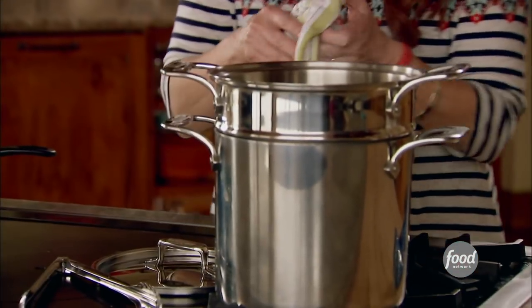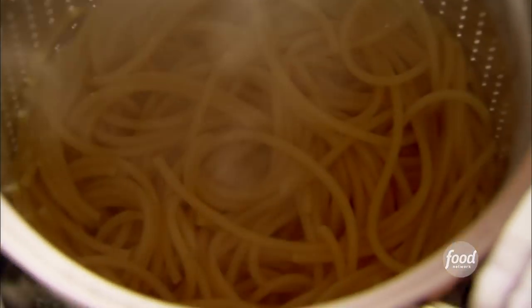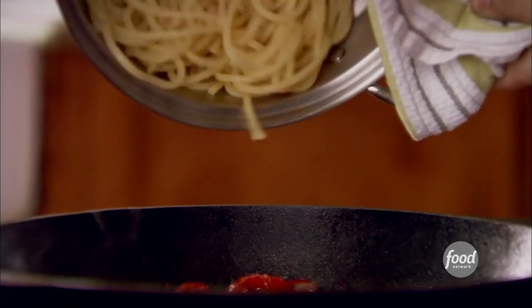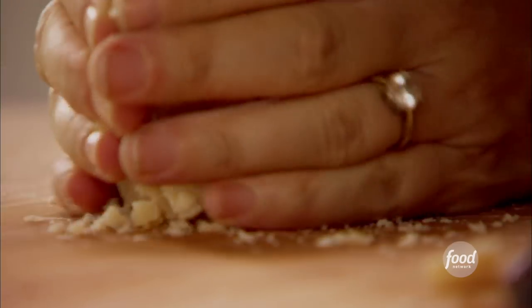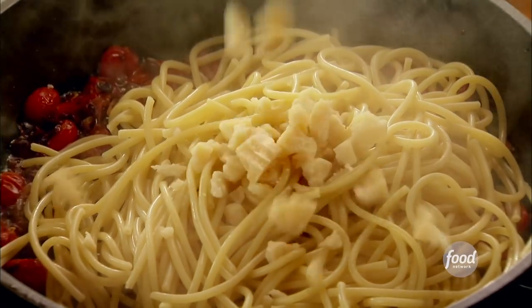The pasta should be done, so I'll drain it. I'm using bucatini pasta — it's one of my favorite pastas. It's a really thick spaghetti that's hollow in the center. It's so good. And it just goes right in. Now I'll grab the chunks of parm and put those right in.